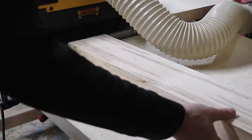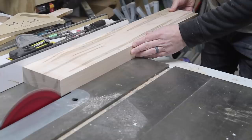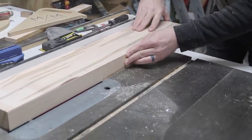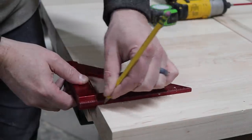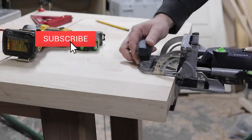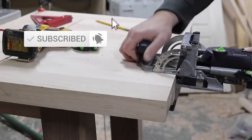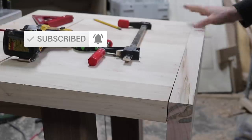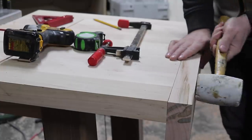Home stretch. I started milling up quarter-inch spalted maple for the vise end cap. I won't go too much into the installation of this vise because there are a lot of great videos out there on how to do this.